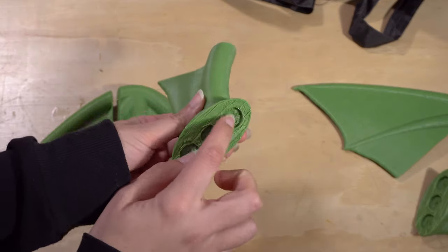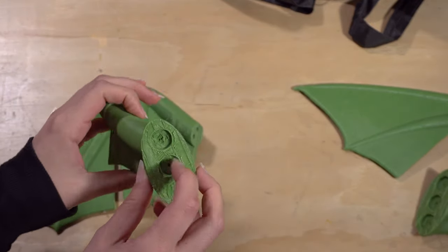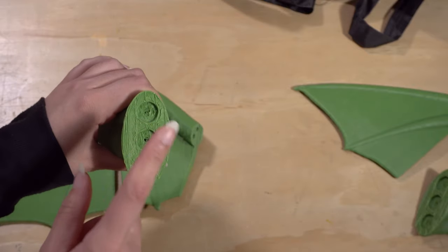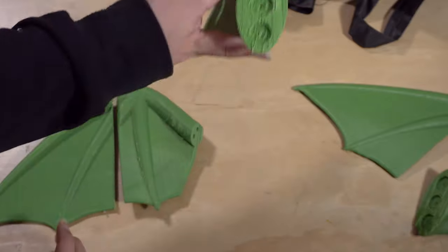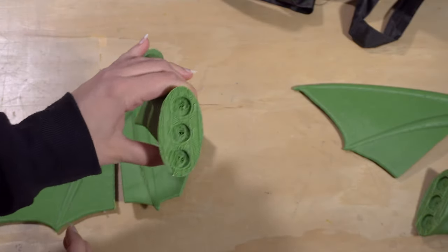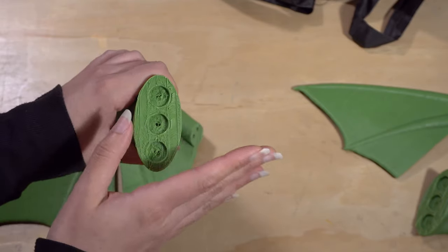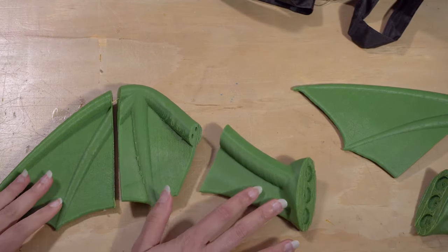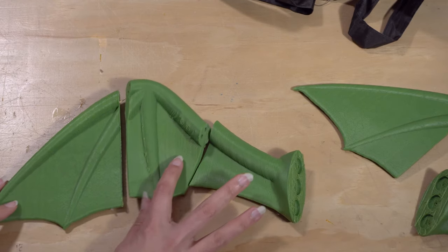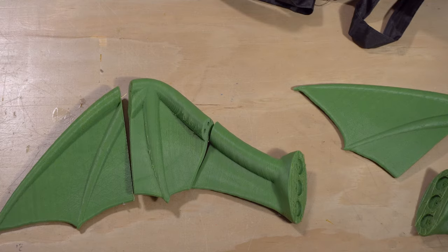This is also where the magnets are going to go. She made the holes to 15 millimeters, which is what I asked for, so I can place the ones that I bought in here and hopefully it'll work. We'll troubleshoot later if not, but I'm going to start by gluing everything together so that I can get it all ready to be resin coated.